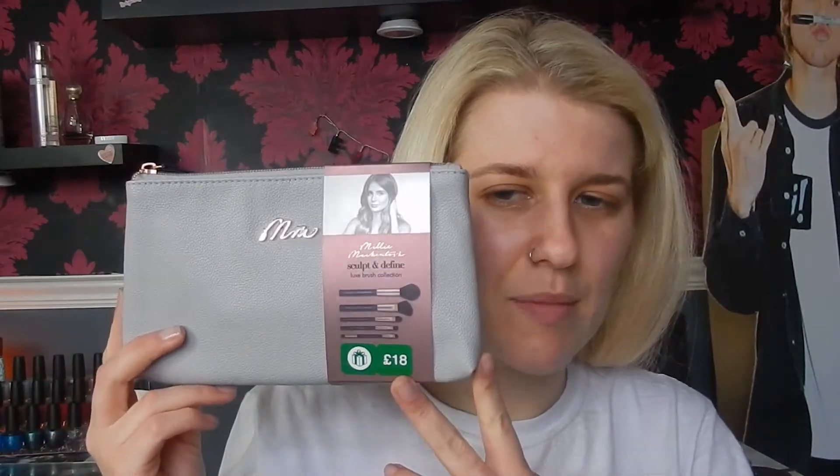So I picked it up for half price. I picked up a brush collection and this is £18. Basically you get six brushes because one's double-ended for £18, which works out at £3 a brush, which is pretty reasonable — actually better than reasonable, it's really good. And it comes in this little cute case that says M&M for Millie Mackintosh.